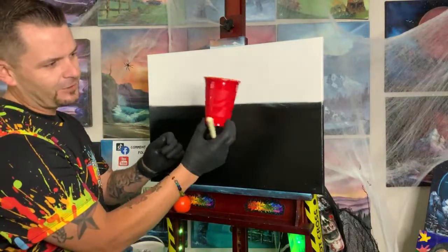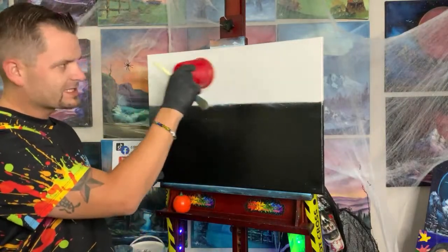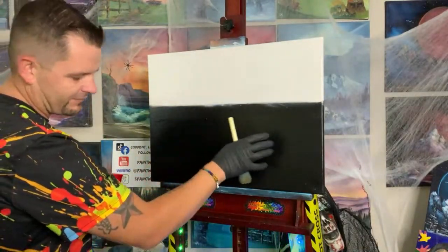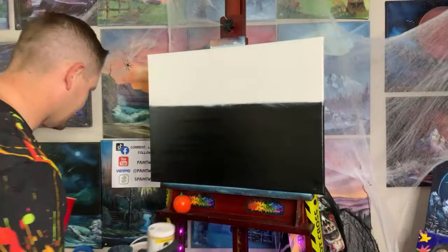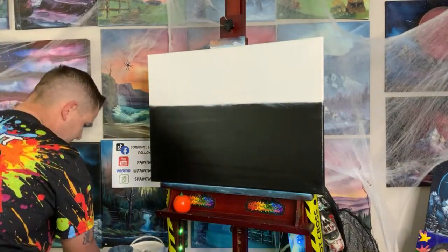Let's take a little bit of our red solo cup — this is a highly technical piece of equipment — and we're going to create a gorgeous sunset out of this one cup. We have Bob Ross Liquid White up here and Liquid Clear down here. Welcome to the live shows, where everything is all just discombobulated. That's how we like it.